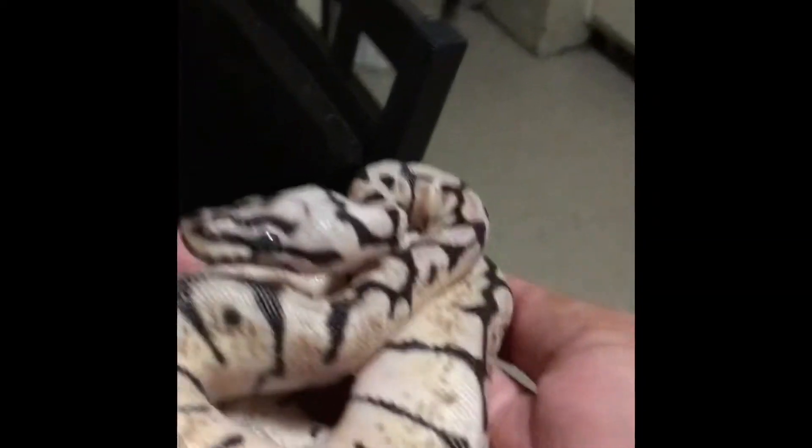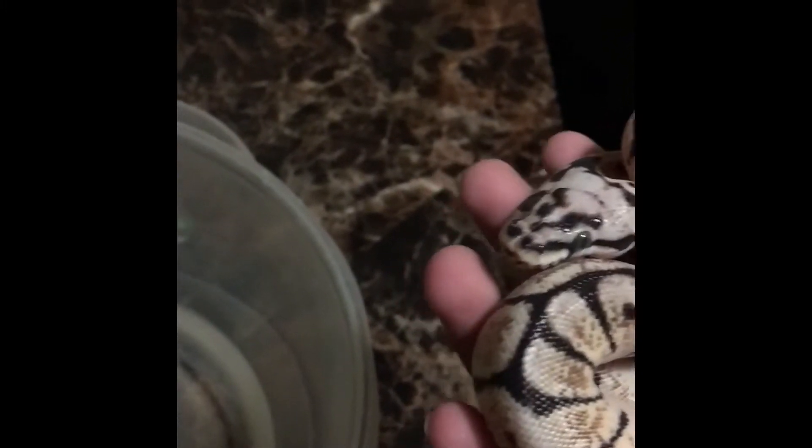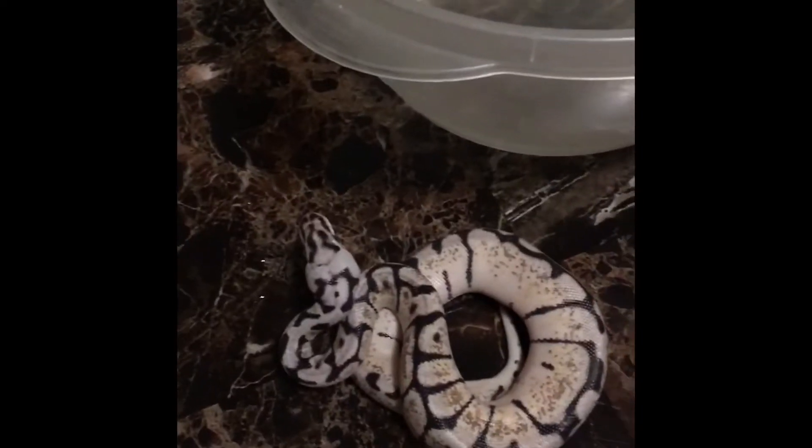Hey, what's up guys. This is my snake, as you already know from the last video. Today, sadly I can't have her in a box to eat because it's somewhere I can't find it. But this is the mouse — it's inside hot water right now, it's gonna cool down, then I'm just gonna give it to her. So I'm gonna find the box right now, but I have to feed her.